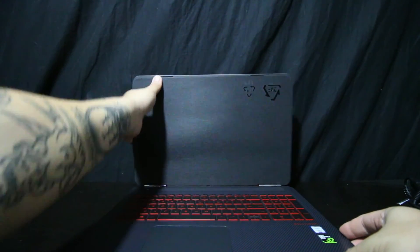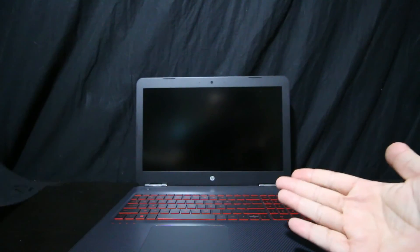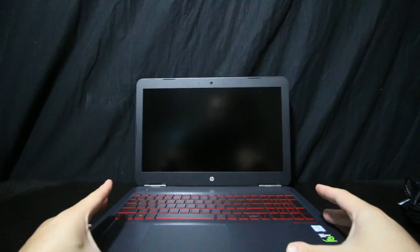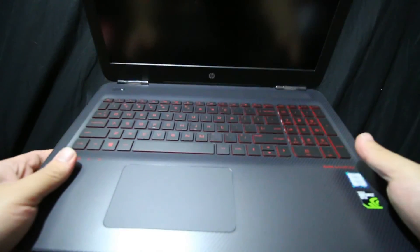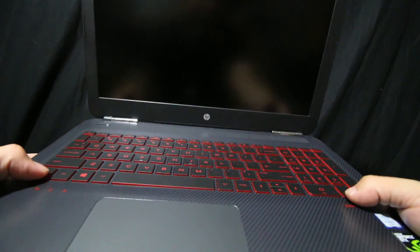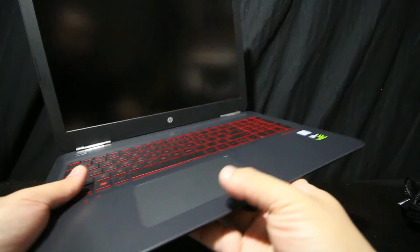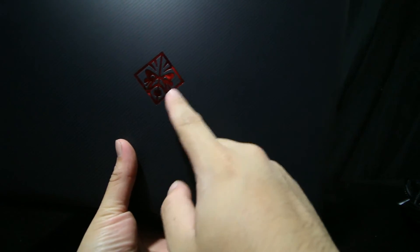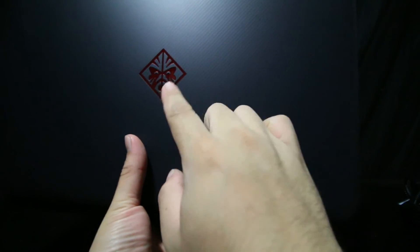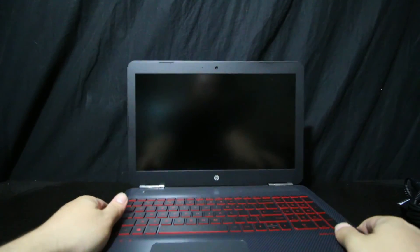So let's just open this up. It comes with a screen protector, and then there's the laptop itself. The cool thing about this laptop too is that these icons actually light up — it backlights red. And also the keyboard for sure lights up.